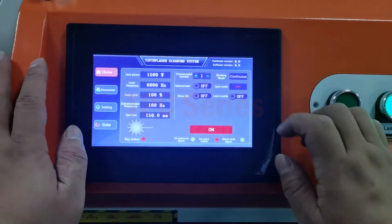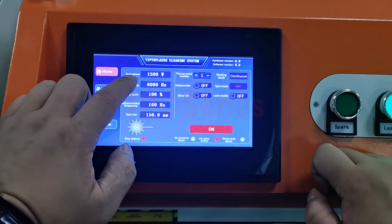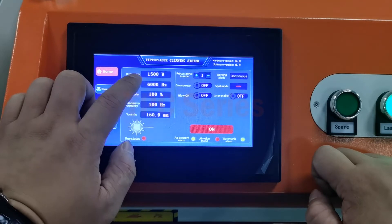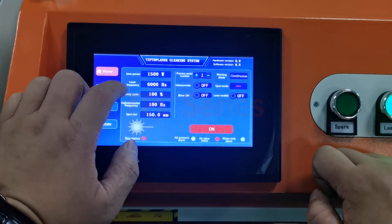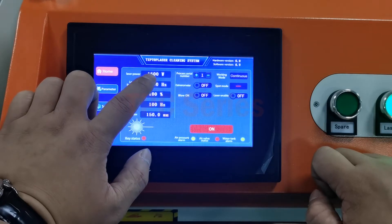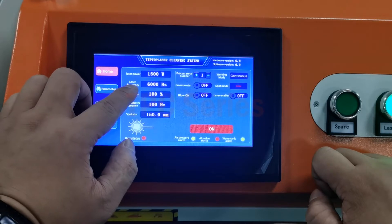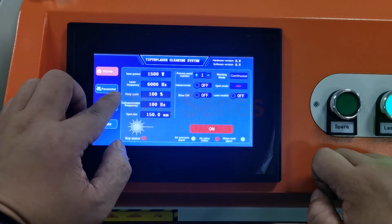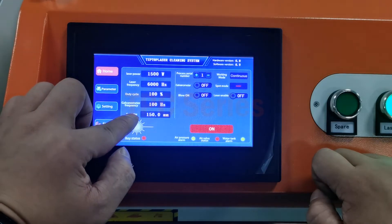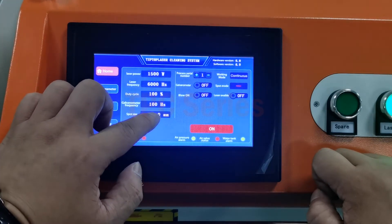Next we learn the parameters here. You can change the power — this one is 1500 watts. The max parameter is 1500 watts. It's a frequency. Do not change. And there is the spot size. Max is 150 mm.